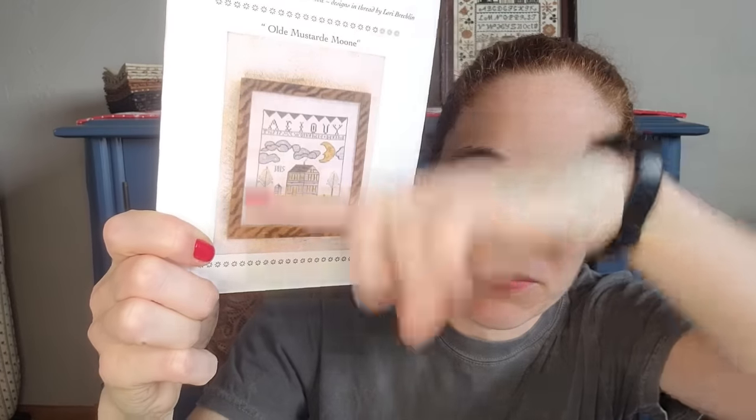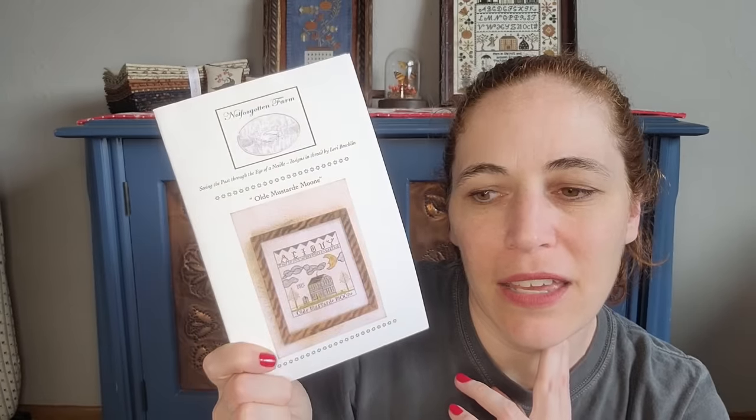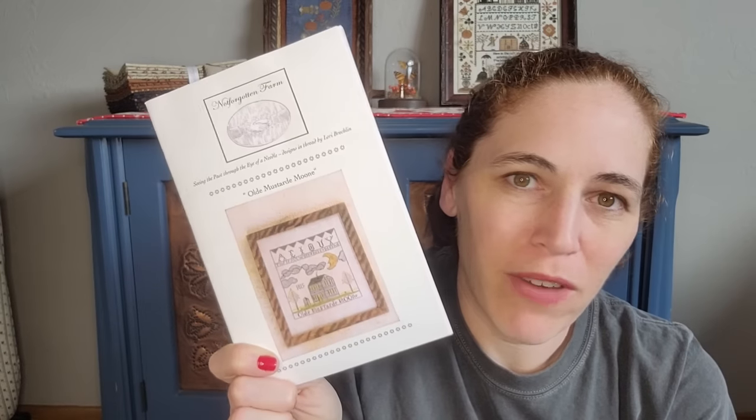There were a few other contenders — spring/summer pieces I've been wanting to do. One I've wanted to stitch for so long and Maddie and I talk about it all the time but never do: Old Mustard Moon by Not Forgotten Farm. I would like to stitch it without the top and bottom stuff — just the scene. The clouds and house are done in gray but I kind of want a light blue-gray color. It always looks great on murky fabric; that's been in the back of my mind. Would love to stitch this.